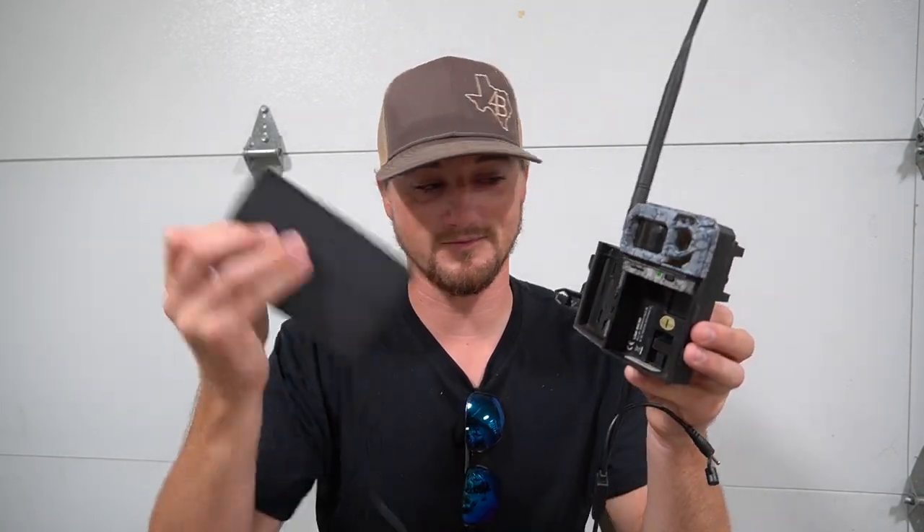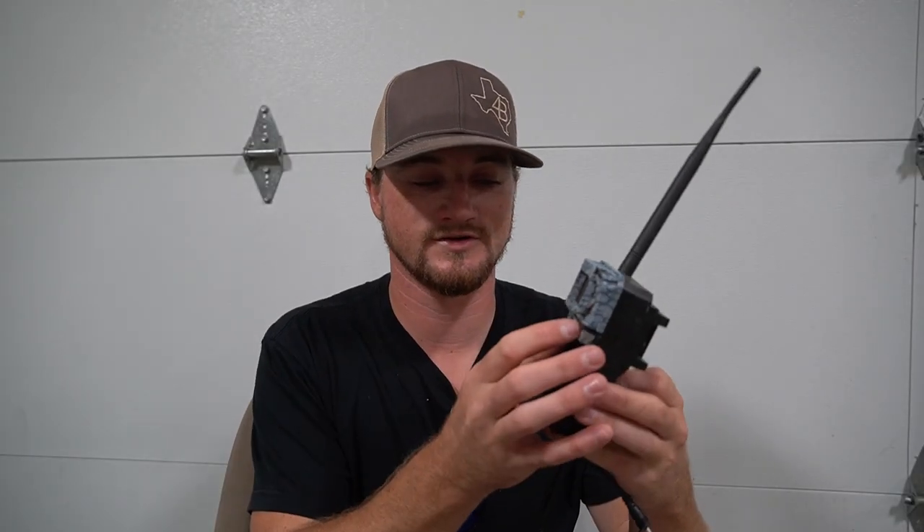There will be a link down in the description below for this Upper Rosie Power Horse solar panel. You guys go check them out, and I want to say a huge thank you to them for sponsoring this video. And now let's change directions back to the hunt.